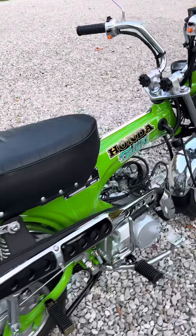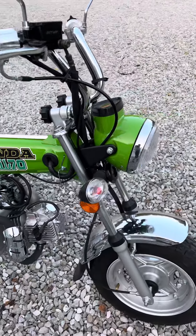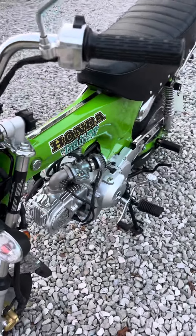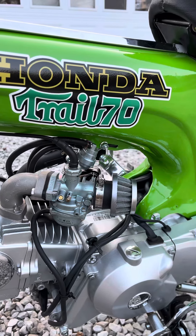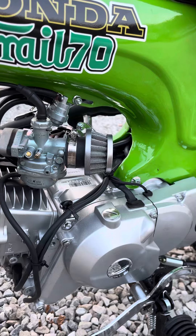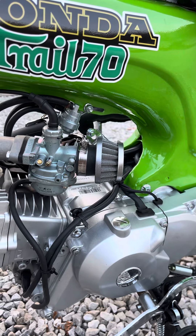Over to the other side, as you saw in the other video, we put the K-hand carburetor on there. I put a little bit smaller air breather on here, one that breathes a little bit better and is easier to clean.